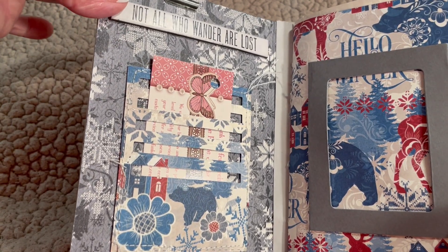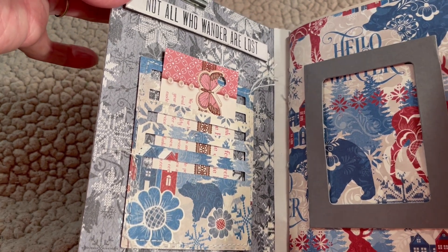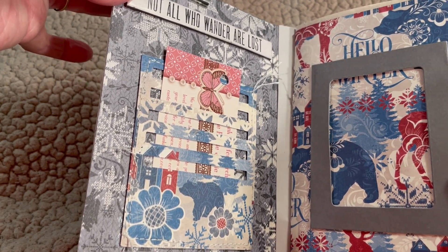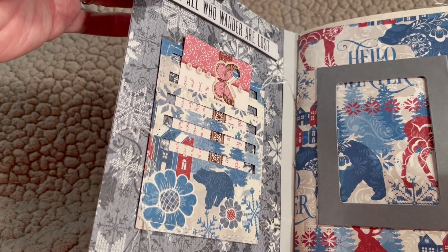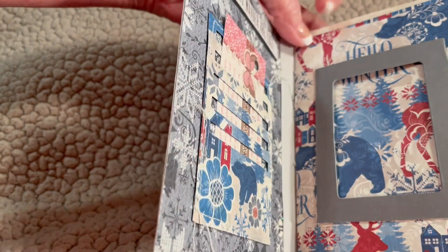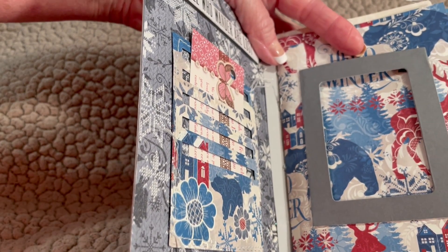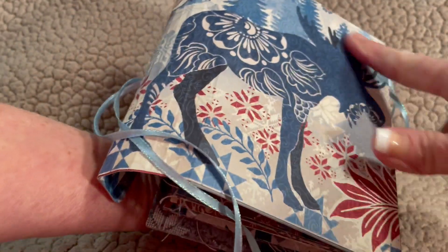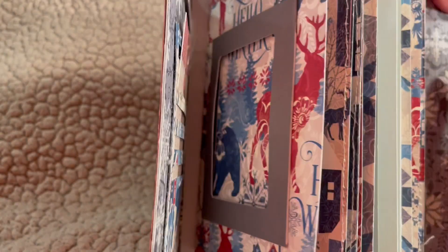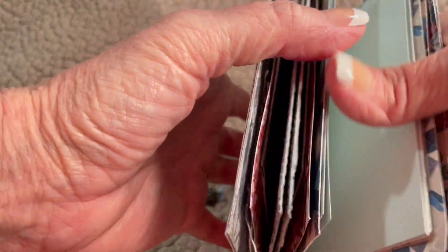On the inside of mine, I put 'Not all who wander are lost,' because people think I've wandered too far south — it's not south enough because it's still cold out there. This die from Eileen Hull comes with a frame and a pocket and also the shelf. In order to make this extra, you're going to have to pay attention to the instructions up at the top of my blog on this post.